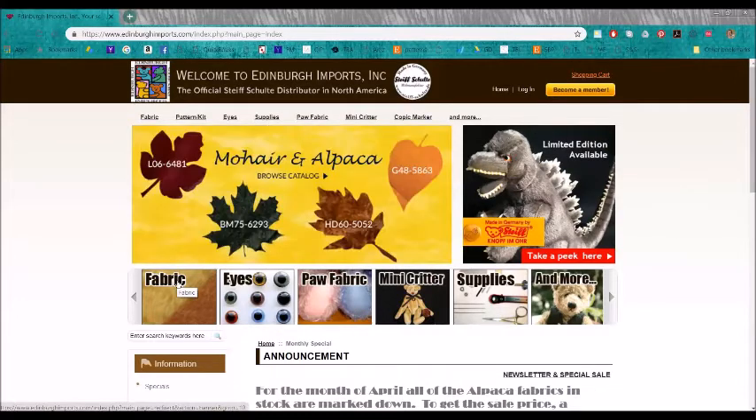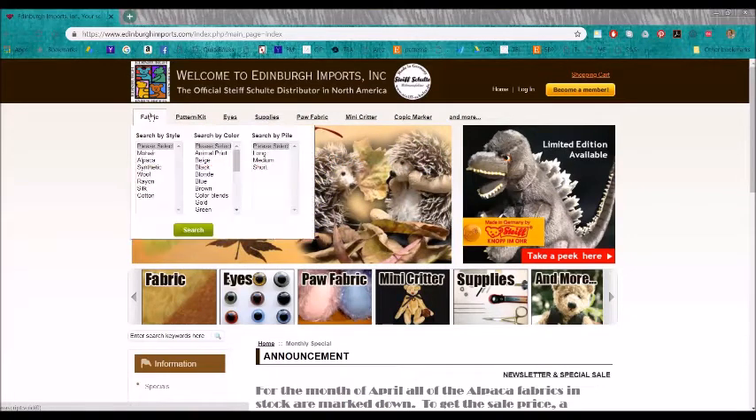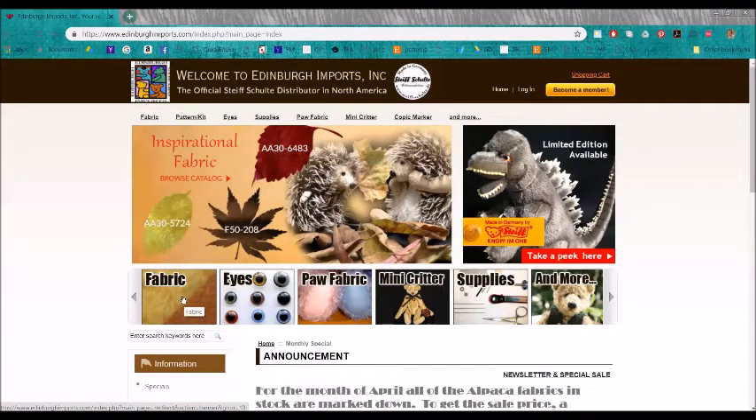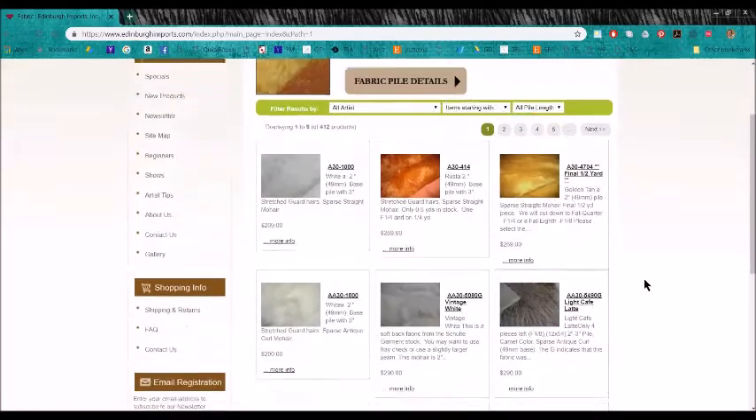There are several different ways you can get to all of their fabric. You can either click on this picture of the fabric here, or click here. When you click on the fabric showing all of the fabric, you get to the beginning of their web catalog and it's listed alphabetically, and it looks like this.